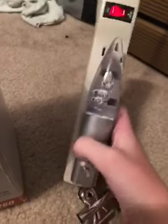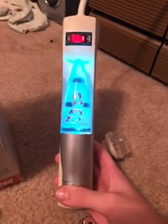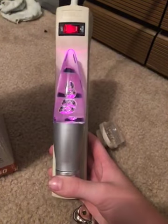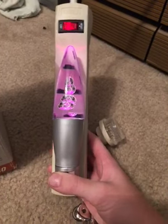Now we do have others too, such as this lava lamp right here. I got this lava lamp out of Lowe's. This one's super cool too — lights up and does different colors. Pretty cool.